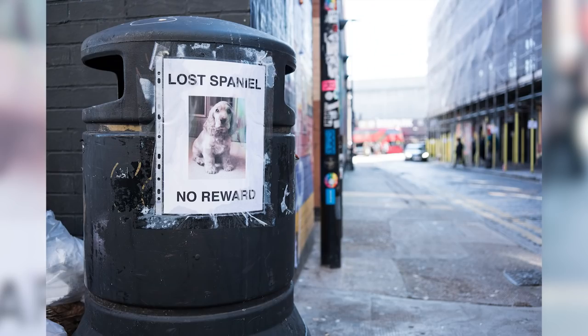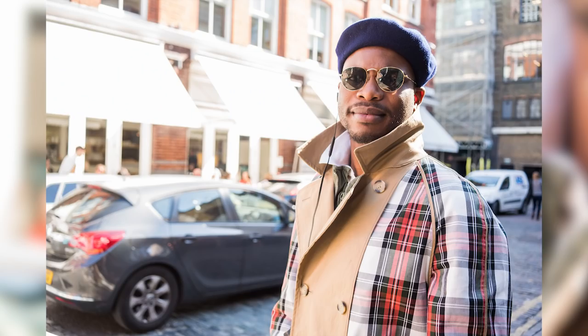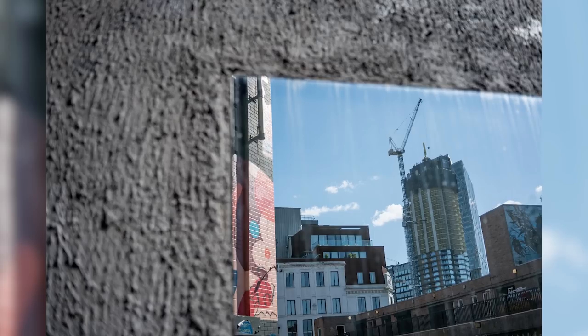Sharpness is great in the centre of the frame with this optic from wide open and pretty pleasing across its whole range, but to get the best from corner sharpness, you'll want to stop it down slightly to between F5.6 and F16. A bit of chromatic aberration and barrel distortion can be seen in images, but it's really not anything to worry about — with a bit of post-processing, this can be easily removed.